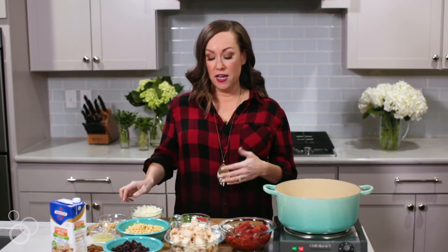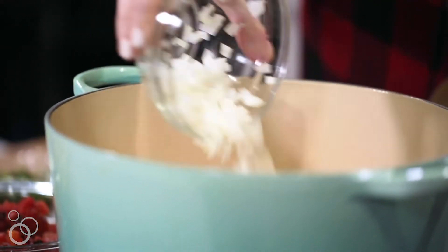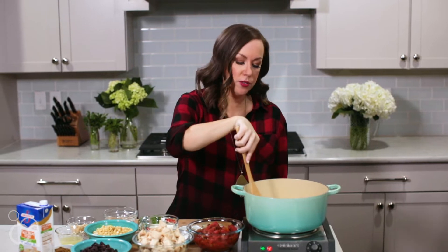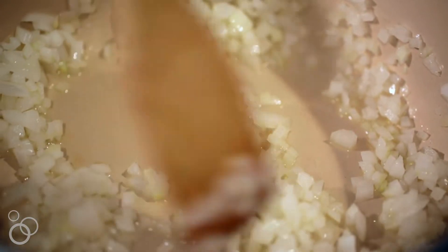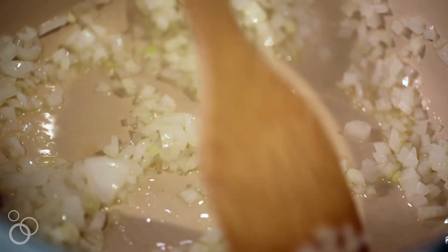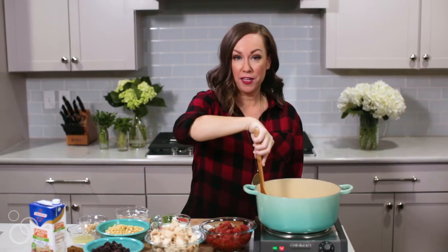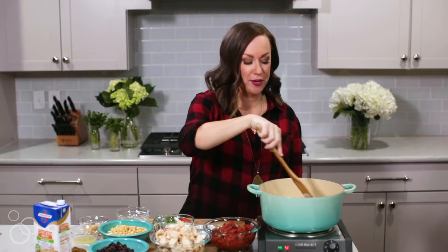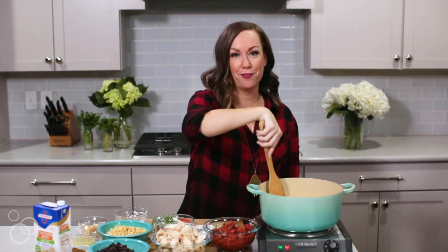To get started, we're just going to sauté onions. We're going to use a little bit of canola oil. We're just letting this onion sauté for about two to three minutes or until it's translucent and fragrant — you should be able to tell. At that point, we're going to add in some jalapeño and then some garlic. You want to get that strong base of flavors going so that our soup is infused with everything amazing.